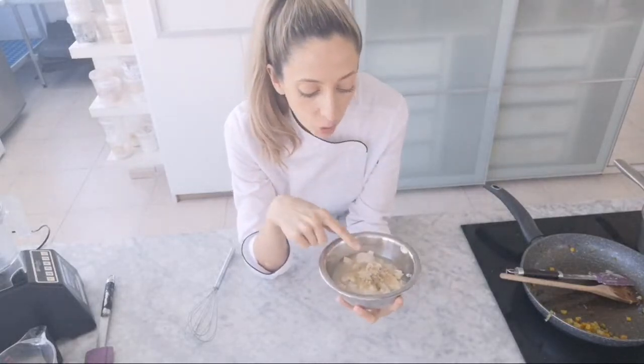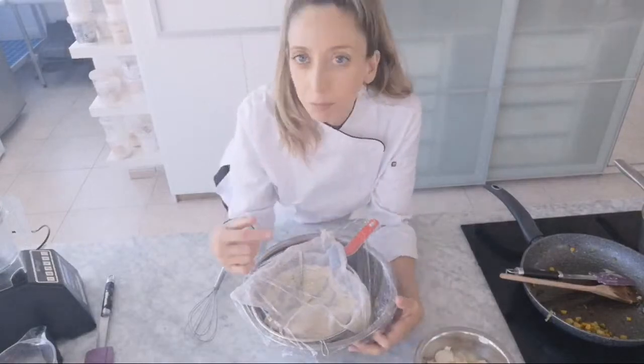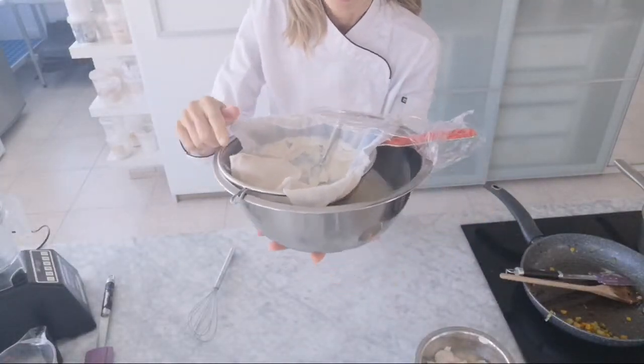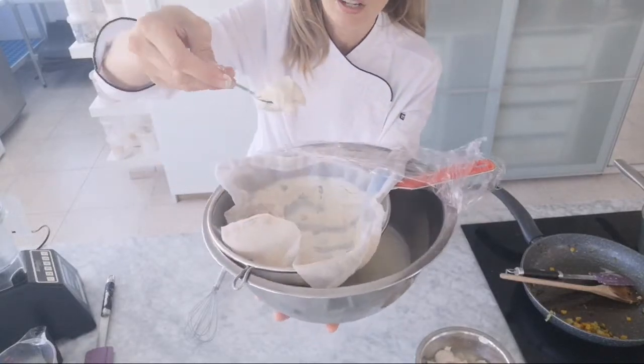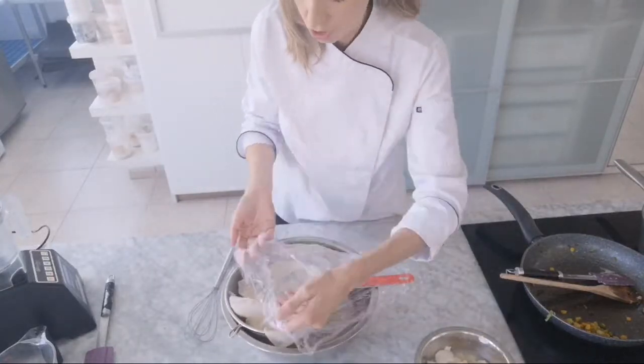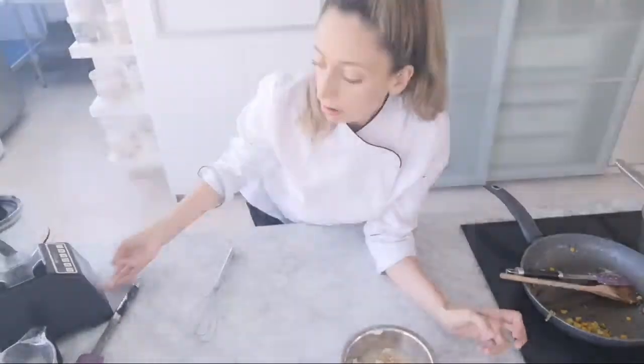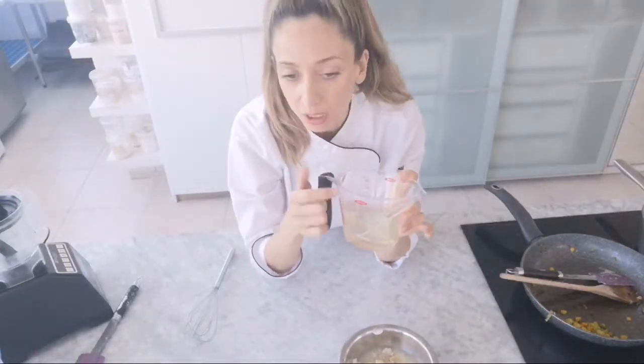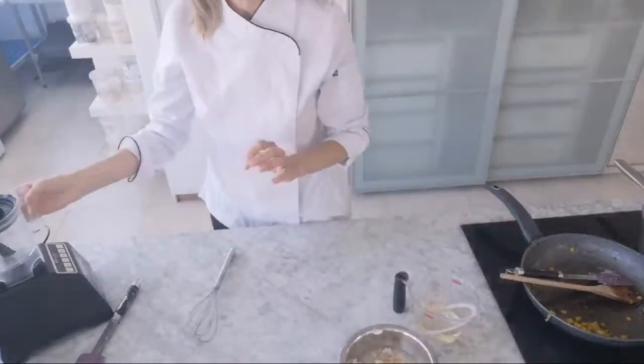The next element is vegan cream cheese. Because this whole dish is Asian-inspired, I'm using tofu along with some strained yogurt. At the academy you can learn to make your own yogurt, or just use an unsweetened plant yogurt strained overnight through a nut milk bag over a strainer until it's really thick, like Greek yogurt. I've also added a little of the tofu water, nutritional yeast, and salt, and we're going to blend it smooth then emulsify with coconut oil - refined, not virgin, so there's no coconut flavor.